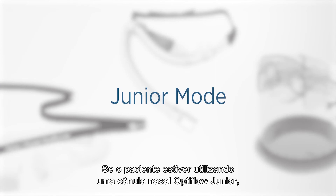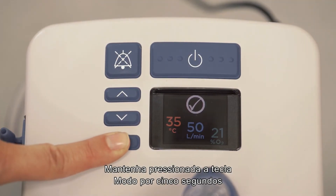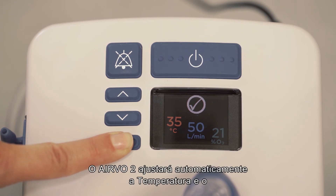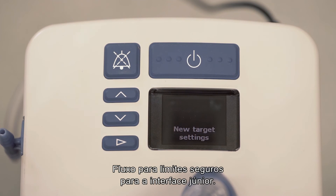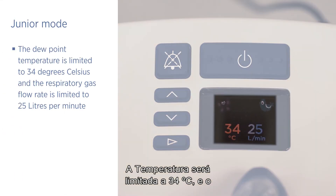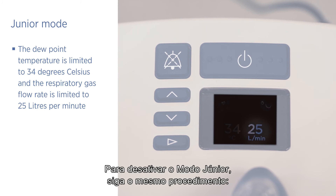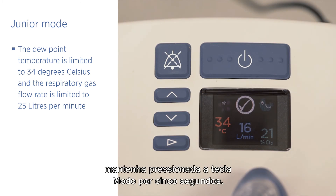If the patient will be using an OptiFlow junior nasal cannula, you must activate junior mode. Press and hold the mode button for five seconds until the junior mode symbol appears. The Evo2 will automatically adjust the dew point temperature and gas flow to safe limits for the junior interface: the dew point temperature is limited to 34 degrees Celsius and the respiratory gas flow rate is limited to 25 litres per minute. To deactivate junior mode, follow the same procedure — hold the mode button for five seconds.